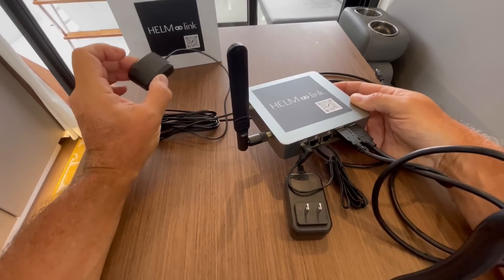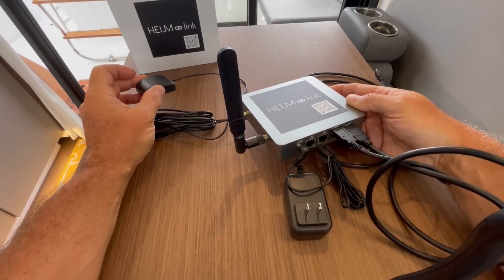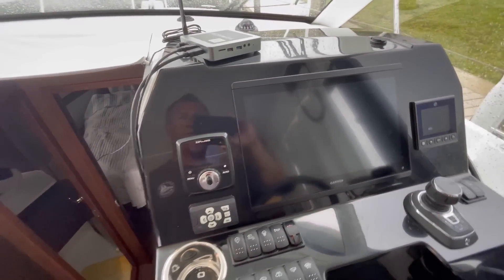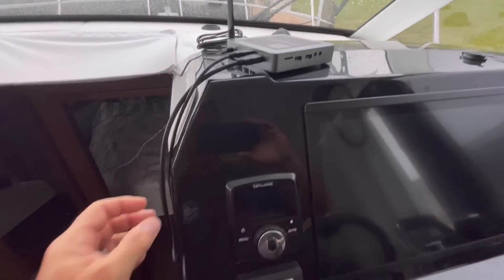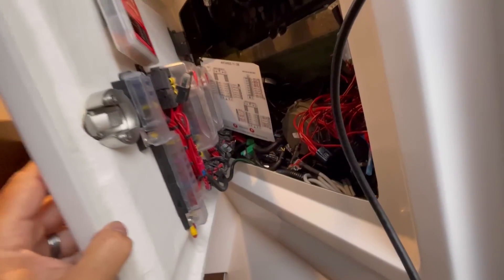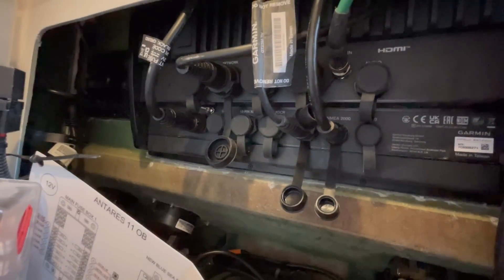The GPS antenna is going by the window up front. We'll find a spot to temporarily mount it as we make the connections to the chartplotter. Here we are at the helm of our 2025 Beneteau Antares 11. We've got the HelmLink sitting up here, the GPS antenna placed in the clear under the window, and the wires hanging down. It's nice and easy to get access to our electronics right here. And here's the back of our chartplotter — we've just got to find where to plug everything in. It's only two connections.